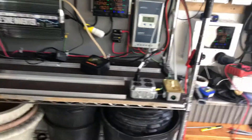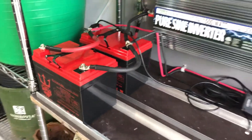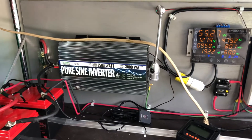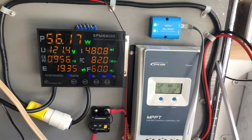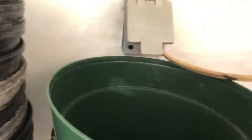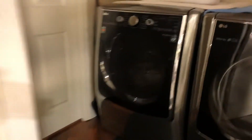The cables are going into the charge controller, which is charging the first two batteries in the system, and they are powering the inverter. Right now I have something on the system so it's using 55 watts of power on the 120-volt side. The output goes from here to the receptacle that I put on the wall, and that goes through the wall into the master bath.